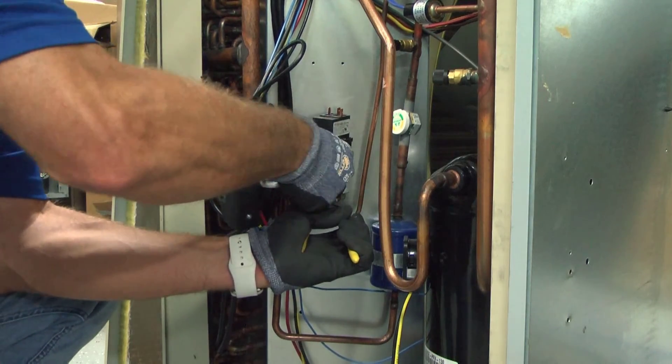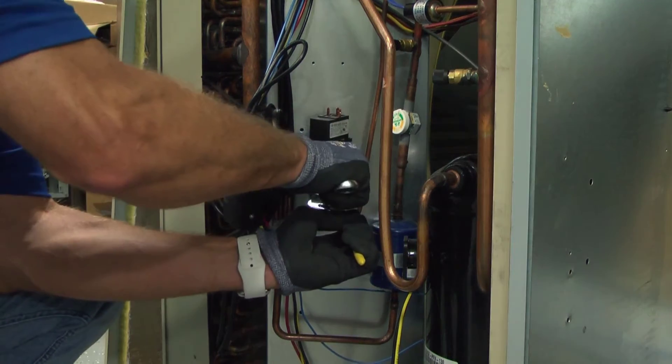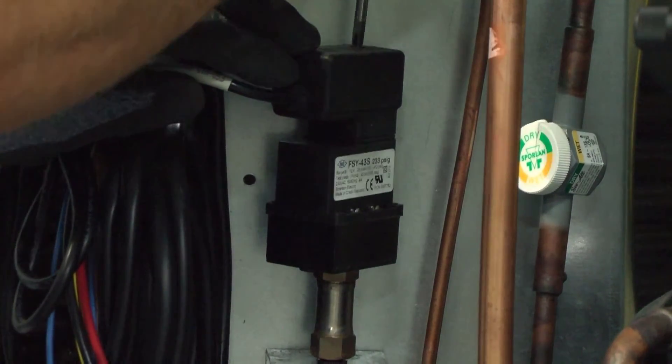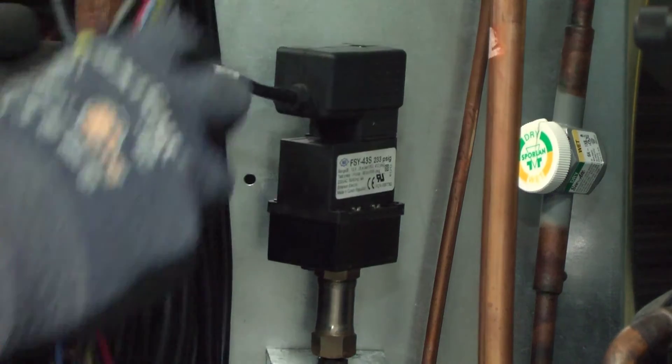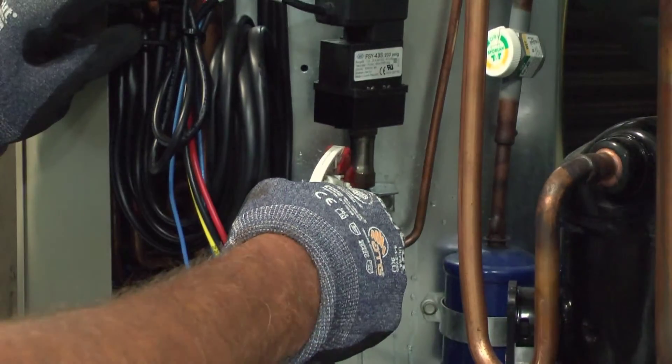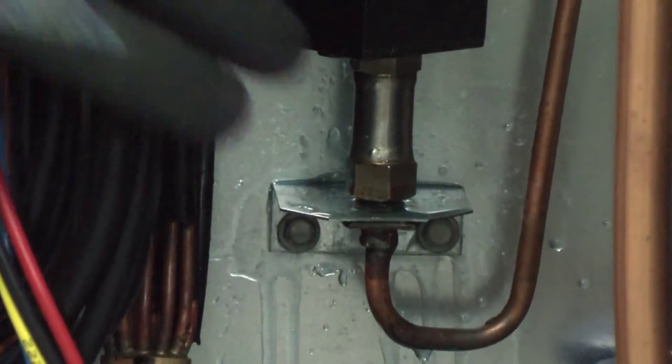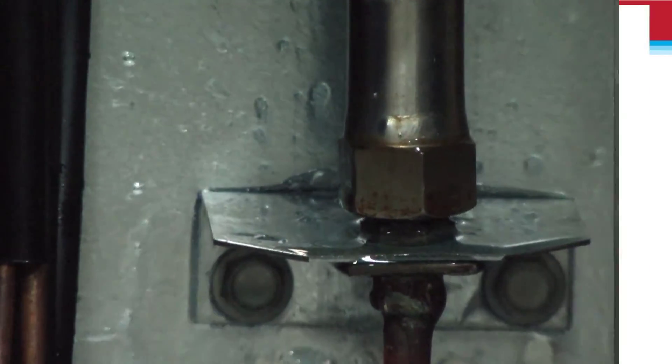Next, we're going to plug the harness in on the top and then secure it with the screw that's attached to the top of the low ambient control relay. Once the relay is installed and connected, go ahead and spray some leak detector on that joint and make sure we're not getting any bubbles.